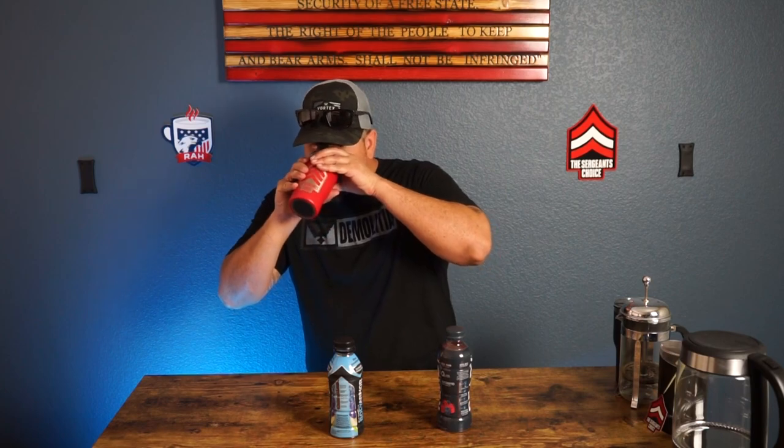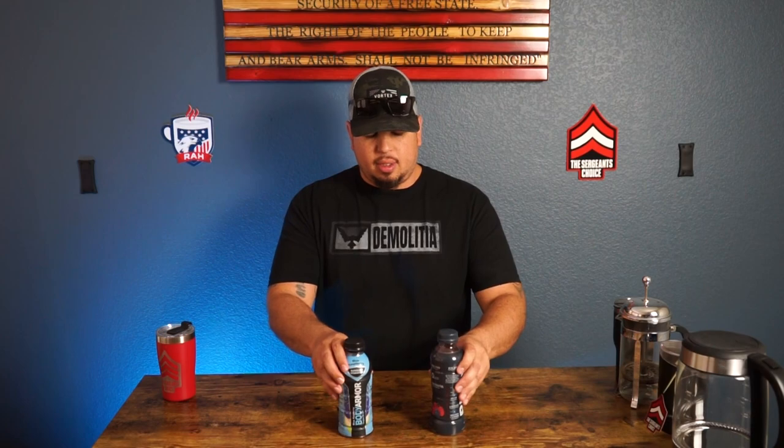Body Armor has coconut water as well. Both are gluten free, both are caffeine free, and both are really good. Going back to Body Armor — it's got good sweetness and a good all-around flavor. Both really, really good.